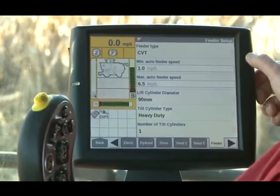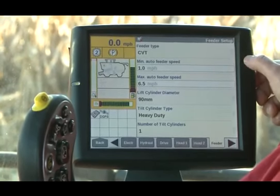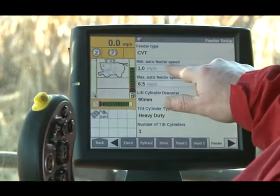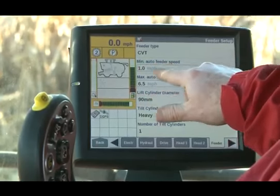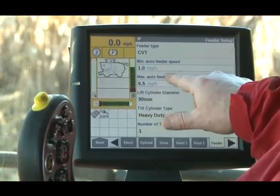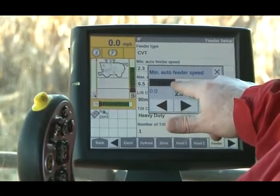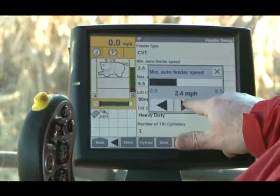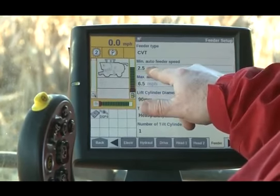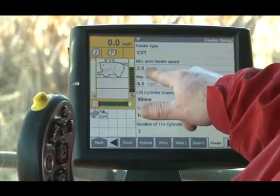A corn head has a normal operating range of somewhere between 460 RPM and 690 RPM, give or take. Basically, this is where the corn head will operate at the minimum. So between zero and one mile an hour, the corn head is going to operate at 460 RPM. If I wanted to change that, I simply touch the box and use the bar graph or arrows. I've now set it for two and a half miles an hour, and I press enter to save that. Now the corn head will run at 460 RPM between zero and two and a half miles per hour.